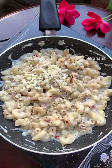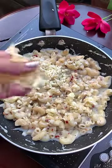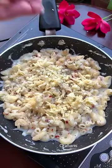When your macaroni is boiled, we will add our spices. I have added salt, black pepper, oregano, and chili flakes. Mix it well.